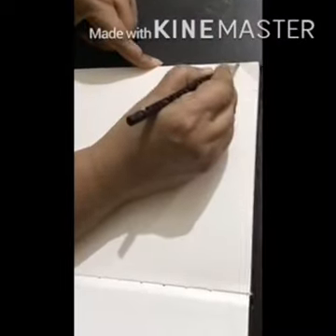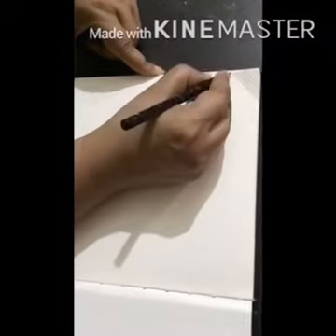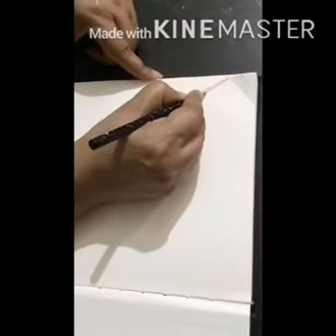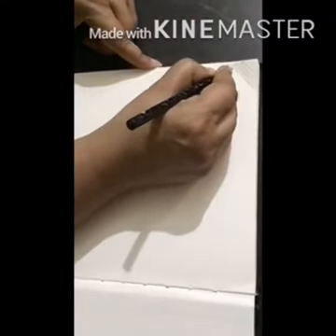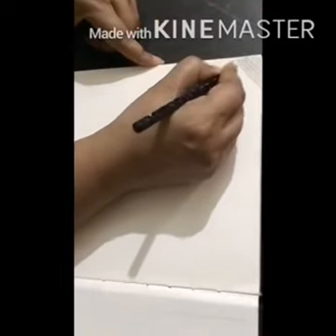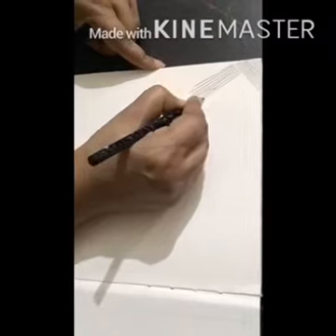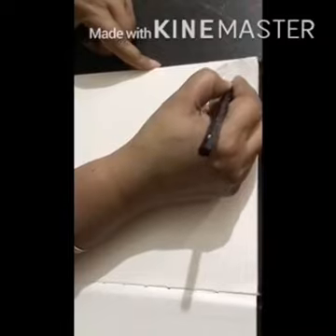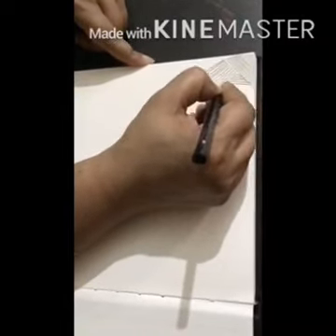Hello children, today's exercise is line drawing in various directions. The material required for this exercise is a drawing copy or a drawing sheet — the size can be half sheet or whatever size is available at home. The learning objective of this exercise is that after watching this video, you will be able to do freehand drawing.